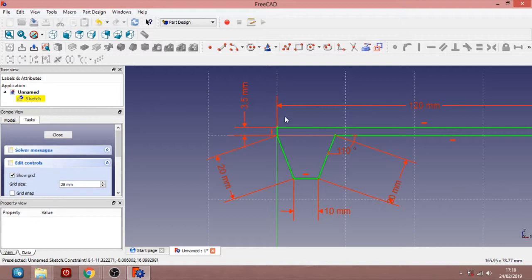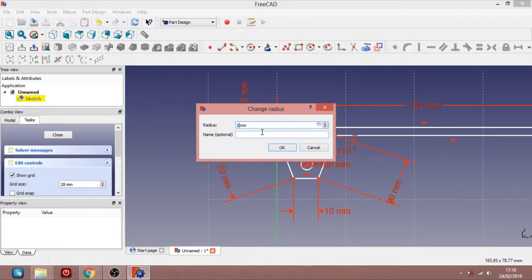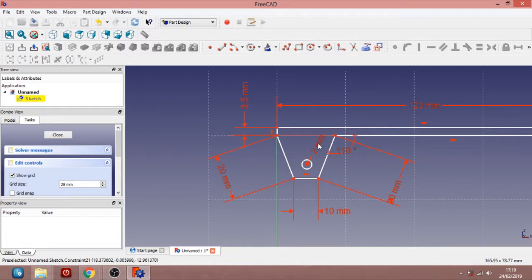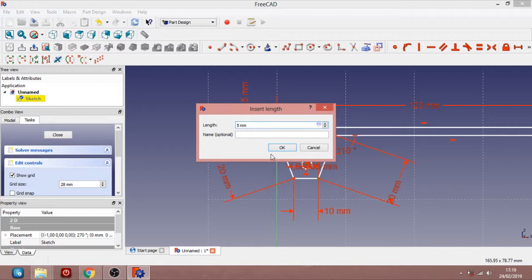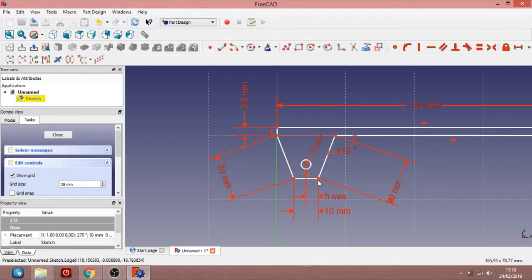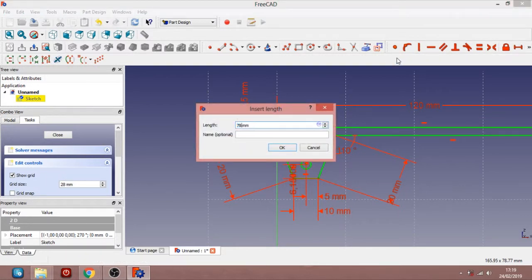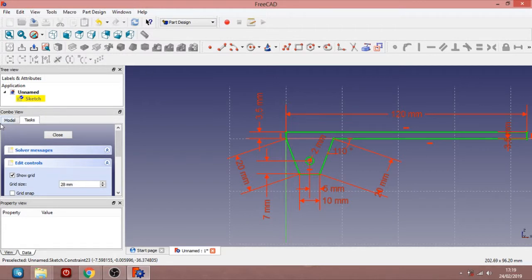Now I want to put a circle here — a hole for our project. We go here, look for the circle tool, and draw a circle. I want this one to be 4mm diameter, so it should be 2mm for the radius. Now the distance between this point and this point should be 5mm — that's what I choose, but you can choose whatever you want, so it cannot move when moving all the different parts. Between this and this, 5mm. And the other distance here is 7mm. There we go. We can close the sketch now.